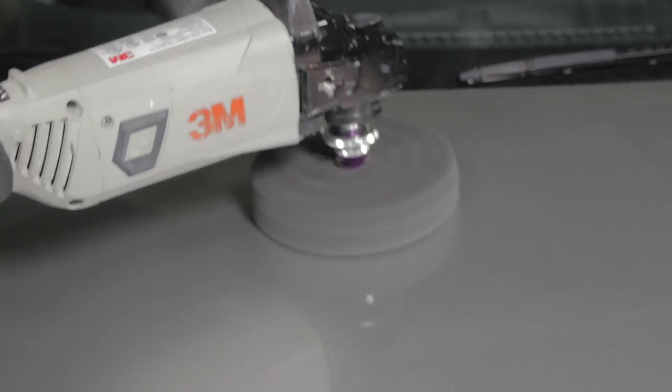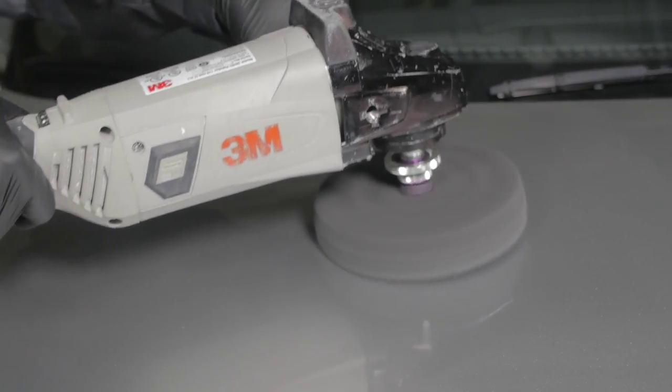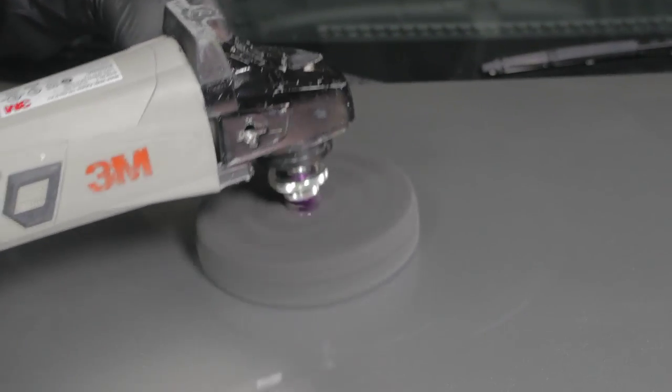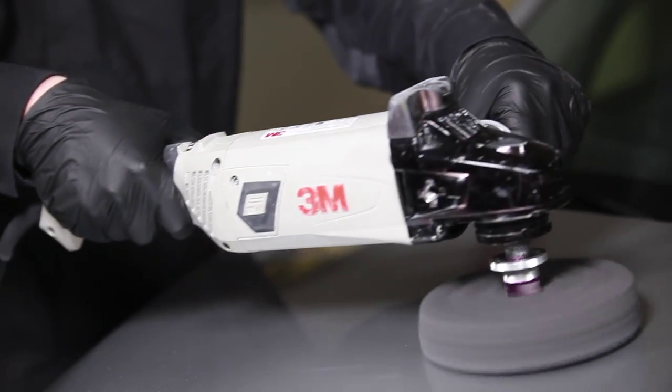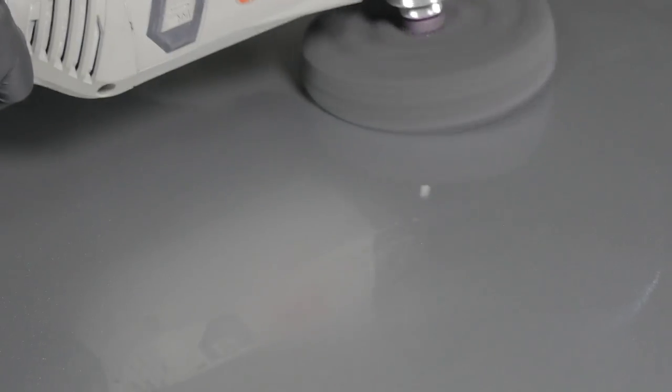Polish the entire repair area using a 3M machine polish and a black foam pad between 1200 to 2000 RPM. Use enough polish to keep the surface wet during the polishing process. Keep in mind that it is best to run the pad as flat as possible to minimize swirling. Continue polishing until you are certain that all compound swirls are completely removed.